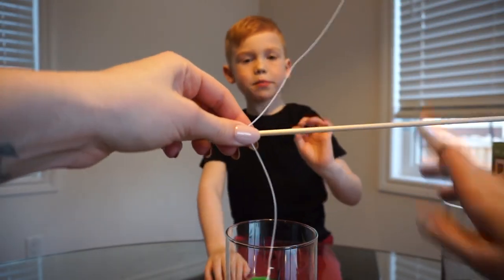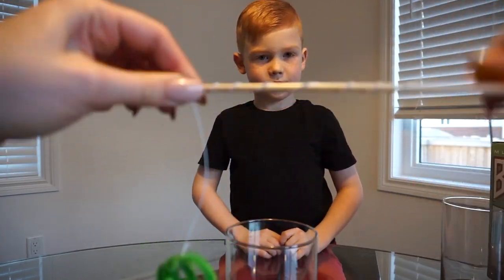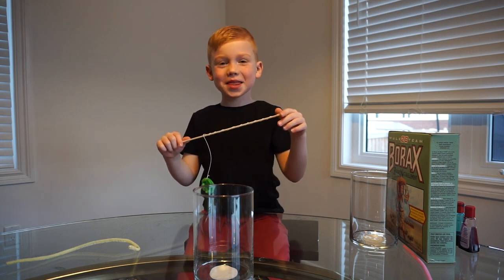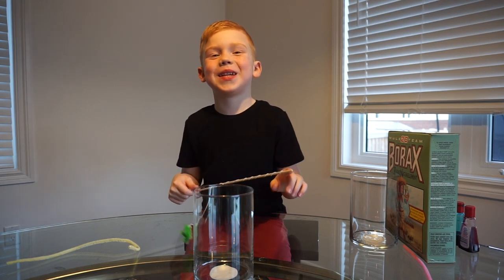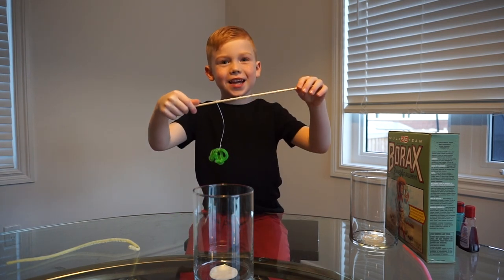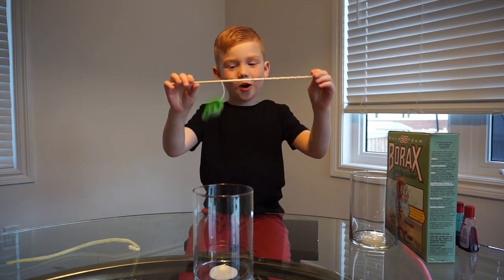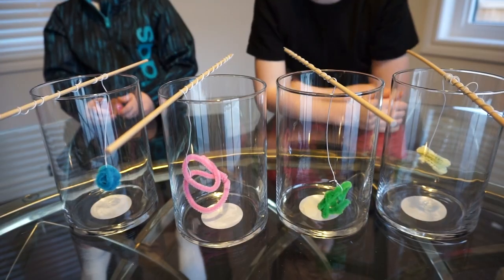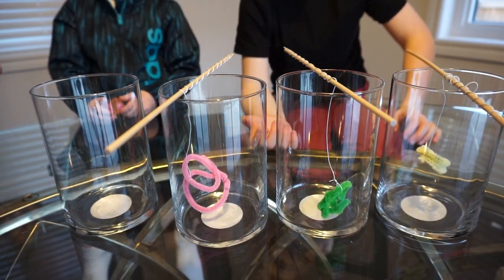The next step is to wrap the string around the wood. And this is where you are going to need an adult. So we are going to put some hot water.